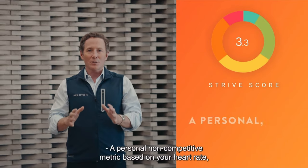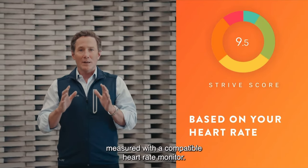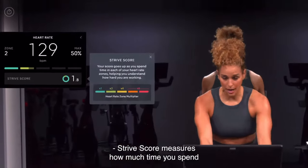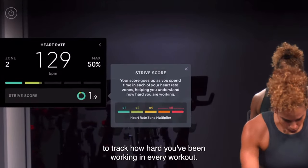As part of the Peloton Homecoming 2021 keynote, the CEO of OnePeloton announced a new non-competitive metric for the bike and tread, the STRIVE score. It's calculated using a compatible heart rate monitor based on what heart rate zone you are working out in. The heart rate zones are based on CDC guidance and are automatically calculated for you when you enter your age in the profile settings of the bike or tread.